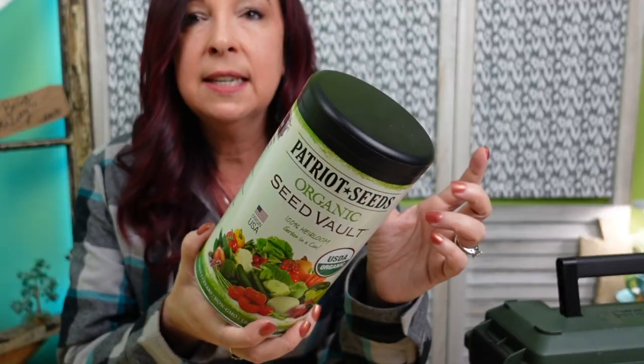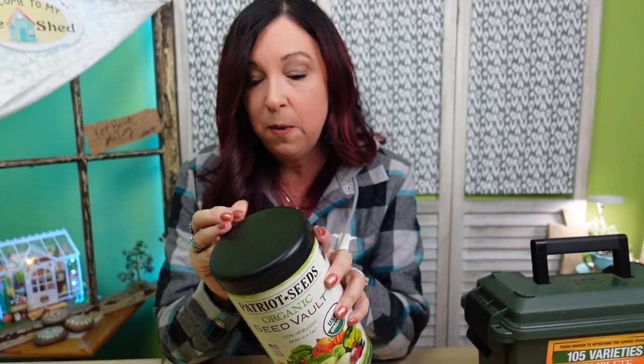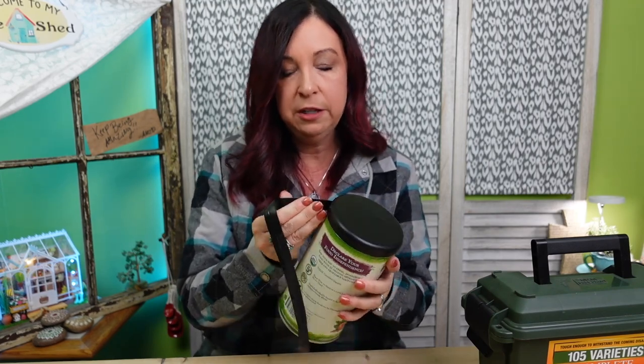This one is from Patriot Seeds. I do have affiliate links that I can put down in the description below. I've been an affiliate for a while now because we really do like how everything can be stored and saved for a later date — I've had this one for quite a while. I don't know why this makes me so nervous, probably because it's been sealed for quite a while and I just don't know what to expect. It feels like I'm devaluing something, like those kids' toys when you were told to leave them in the box.